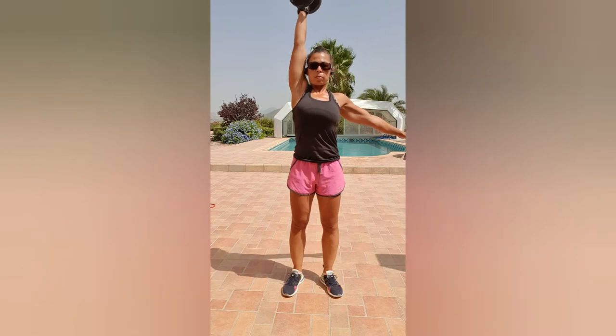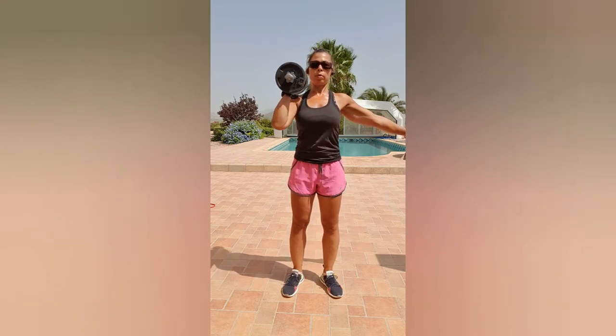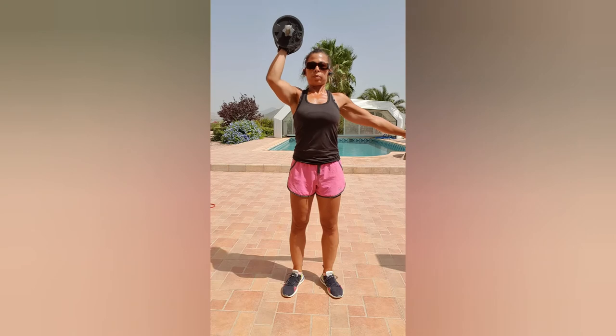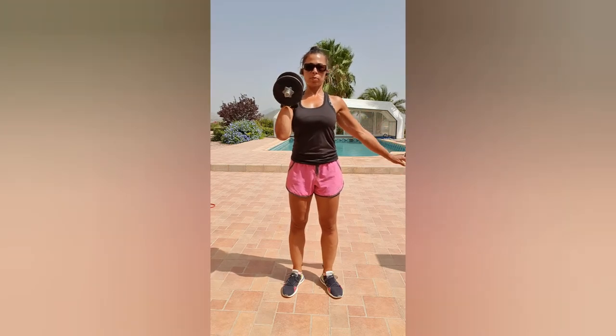Overhead press: feet about shoulder width apart, take a deep breath in, squeeze the butt, and press up. Note that my elbow is not flared out — it's only slightly out, but mostly my elbow is stacked directly below my wrist.